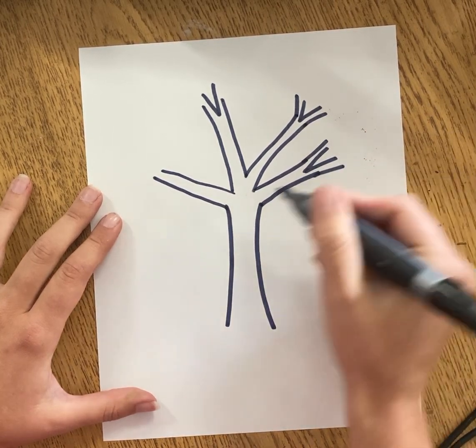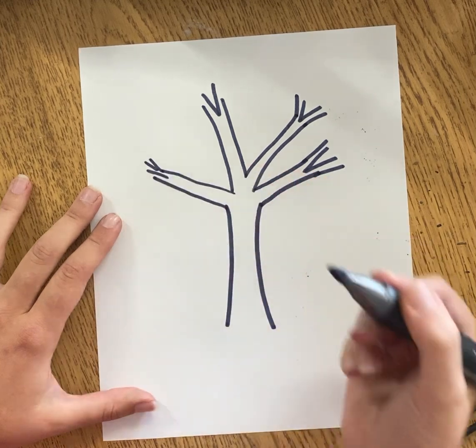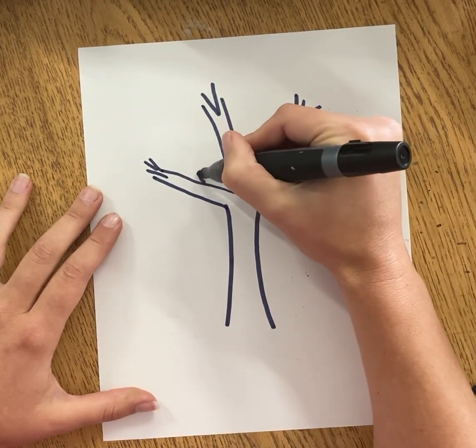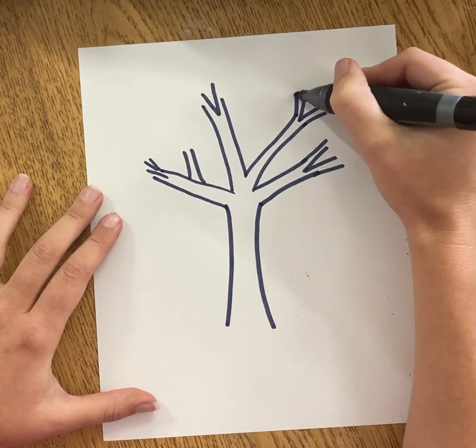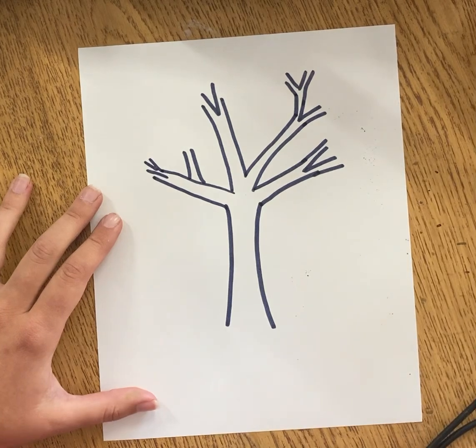It gets a little tricky here. As these branches get smaller and smaller, my shapes get smaller and smaller too. If you're using marker like me you can keep going in and adding other branches until they get smaller and smaller and go up and out.